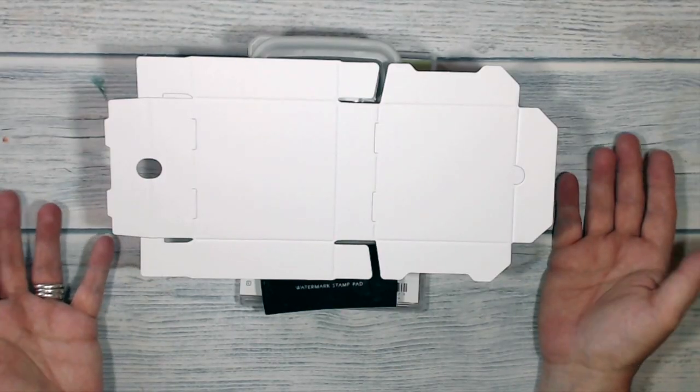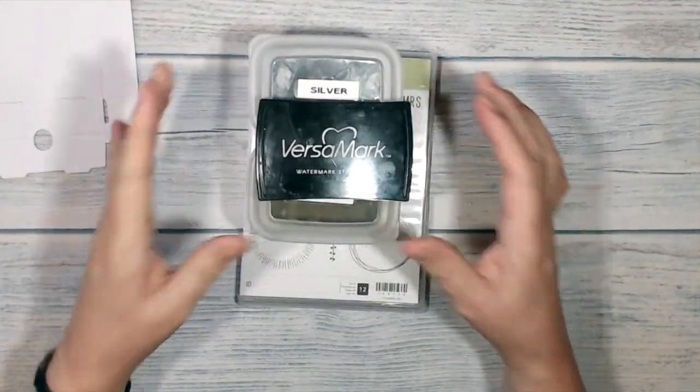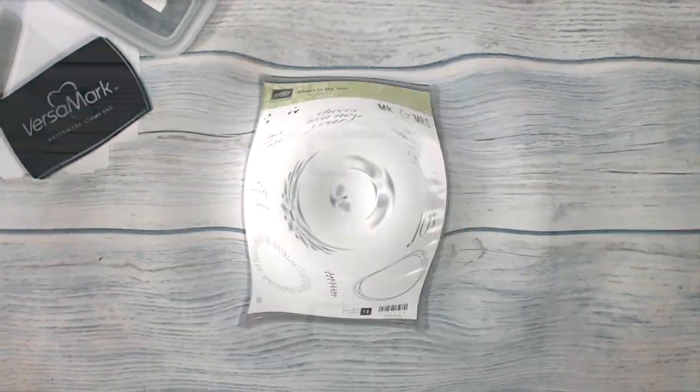Here's what I'm using today: one of the mini pizza boxes, Versamark ink, gold and silver embossing powder, and the Cheers to the Year stamp set.